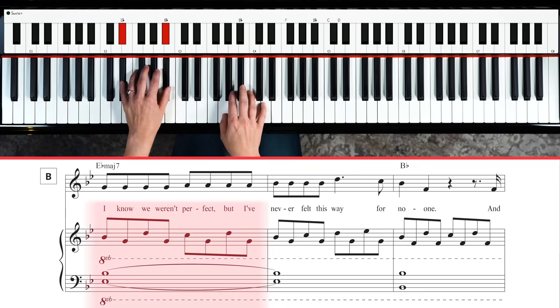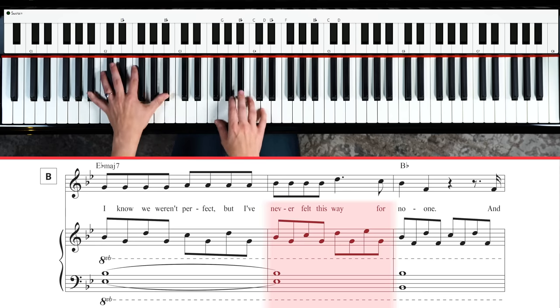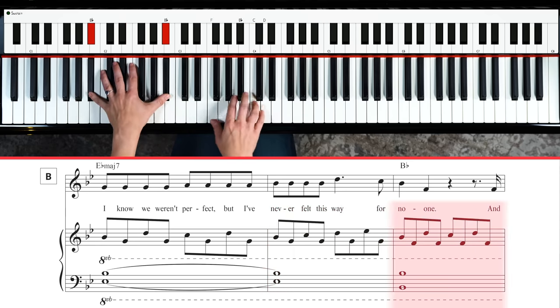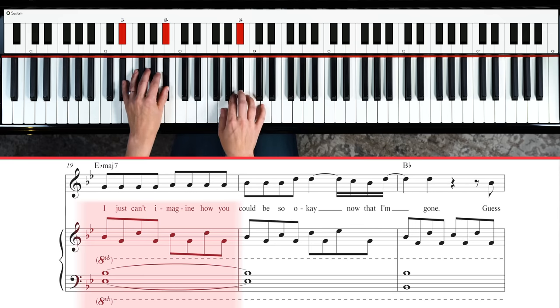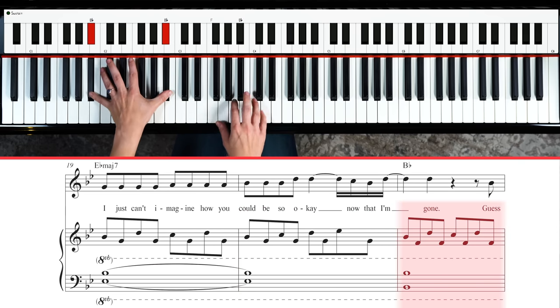And then we get to this next little bit. 'Cause you didn't mean what you' — she's getting really passionate. And so we've got some notes to play here, because we're playing a song on the piano.